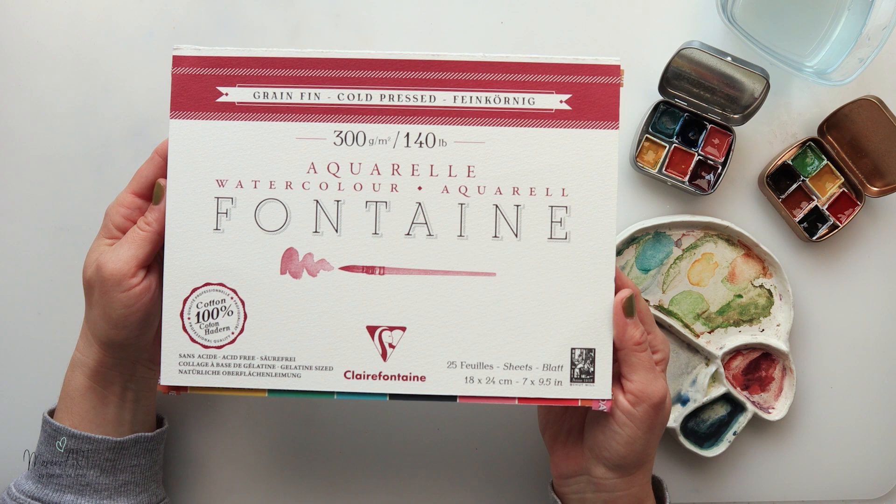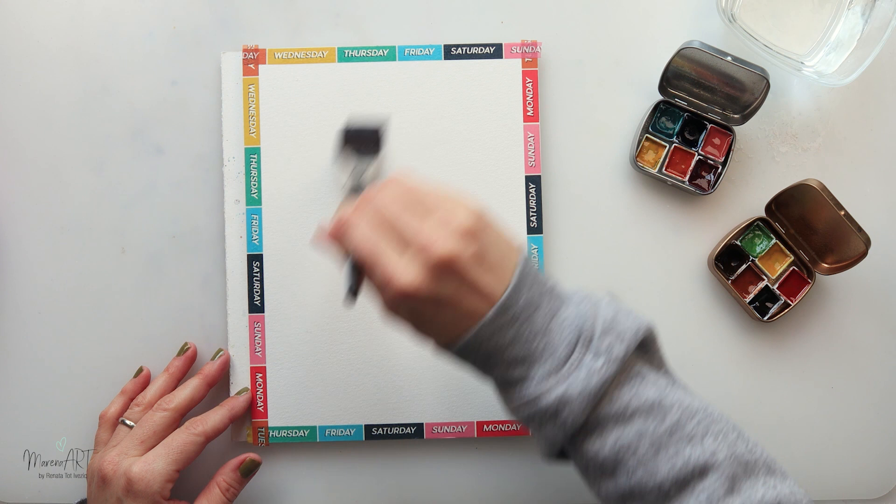For the painting I will be using this Clairefontaine Fontaine watercolor paper. It is cold pressed, 300 gsm or 140 pounds.